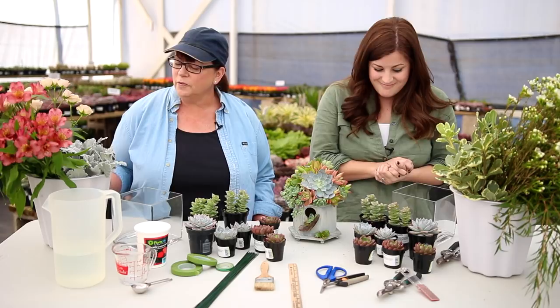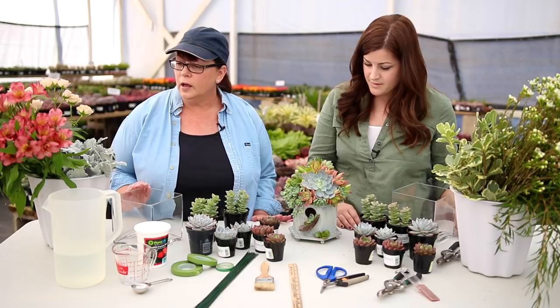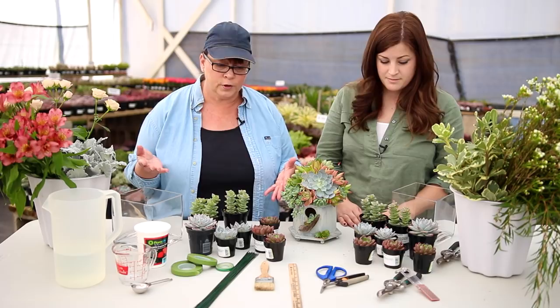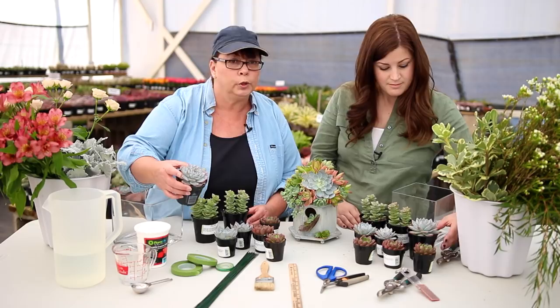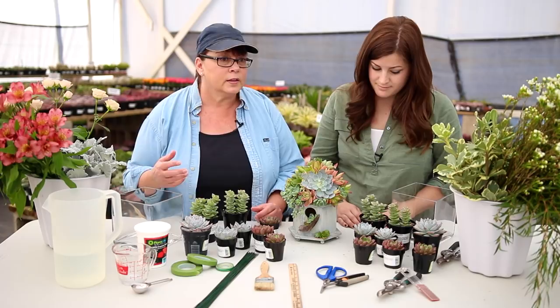What do we need for this project? For our arrangement, we're going to start with our vase. This particular one is a six-by-six-inch glass vase, but you can use anything that holds water. The next thing we're going to use is an assortment of flowers — you want the colors to coordinate together. Since this is a combination of succulents and flowers, we're going to need an assortment of succulents. I like to choose those that have a little bit of a rosette shape so it kind of mimics flowers. This one here is an Echeveria bluebird. I chose an odd number — things aesthetically work better that way.